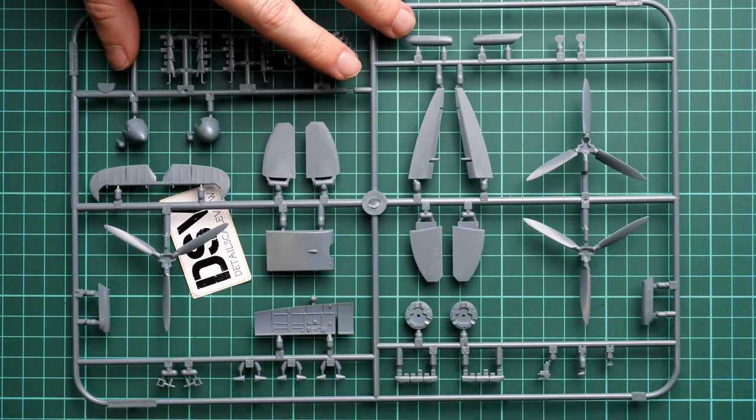The cockpit detail will be better than you might expect out of the box. You can also get the original Eduard brass upgrade set, which will add even more detail compared to the standard plastic.